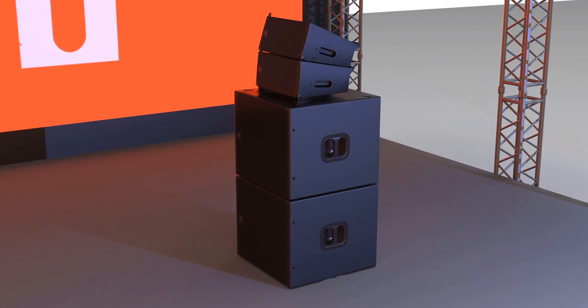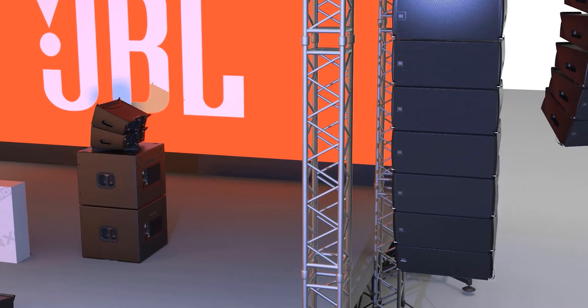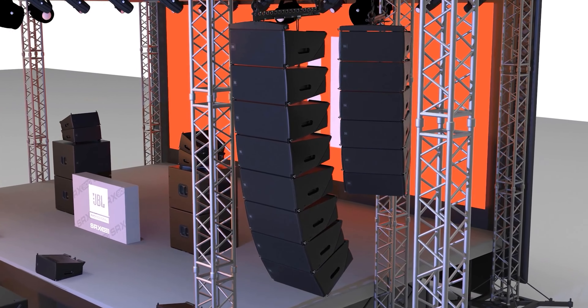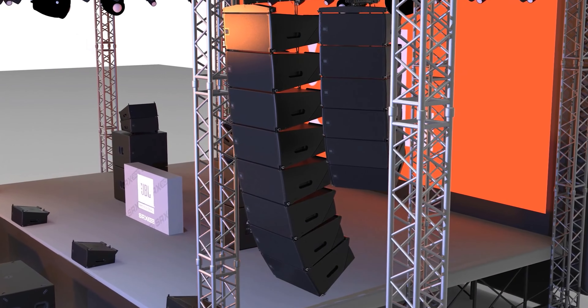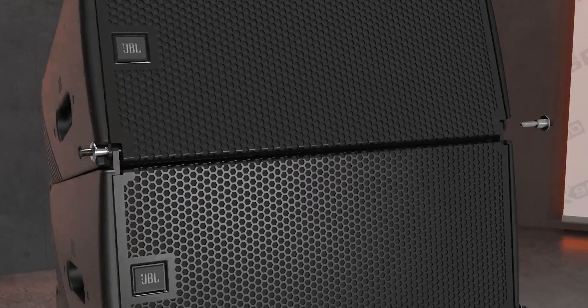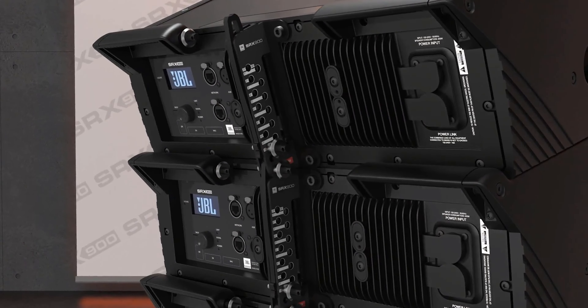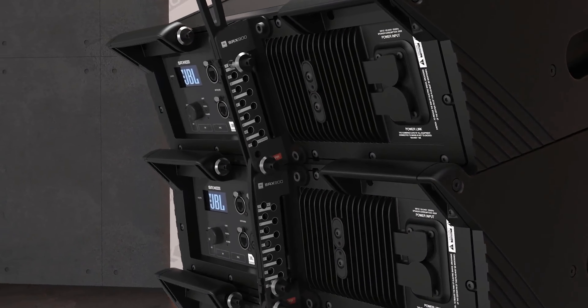When we created SRX 900, we looked at the product line from every aspect. The line includes the loudspeakers, accessories, software, and everything in between — it's a complete solution. Because of that, it's a very good investment: it can be used in a number of different configurations, going from a very small setup to a very large setup with the exact same products. It's just a matter of how you put the system together and what accessories are used.